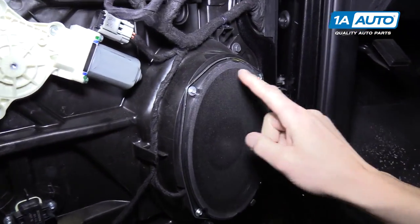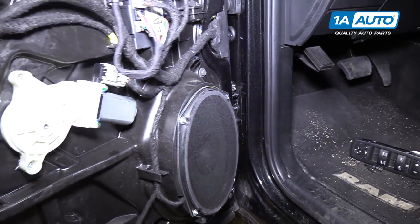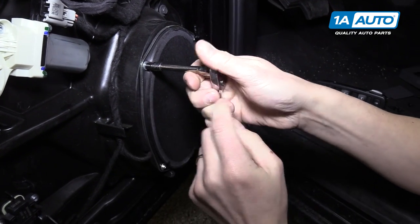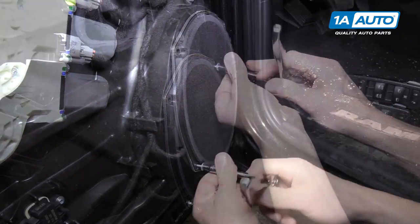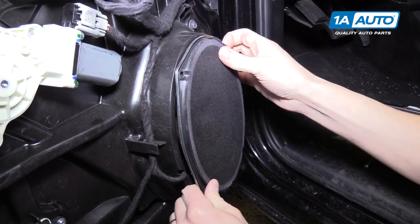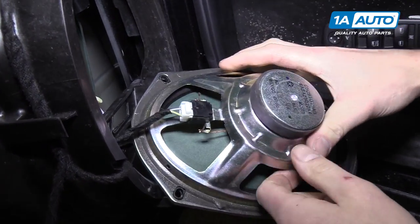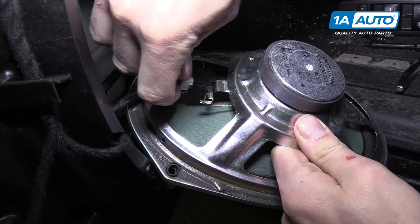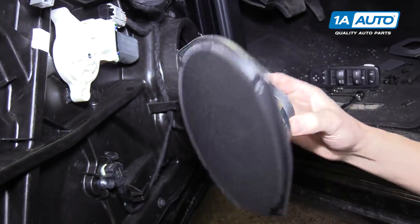Here we have the speaker, and you can see there are four 5 millimeter screws holding it on. We're going to use a 5 millimeter socket with an extension and a quarter-drive ratchet to remove it. Now you can pull your speaker out. On the backside of the speaker there's one connector — push down the tab and pull it right out. Now it's completely removed from the door.